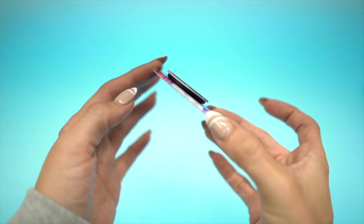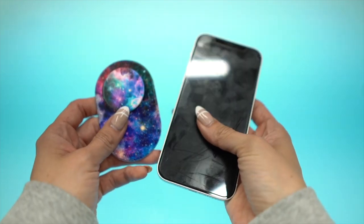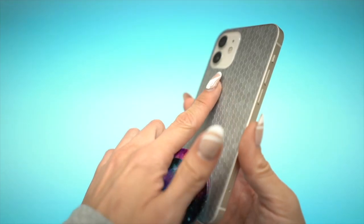Just to be clear, these pop socket accessories will only work with the iPhone 12s. These products require the use of the MagSafe attachment feature found on the 12s.